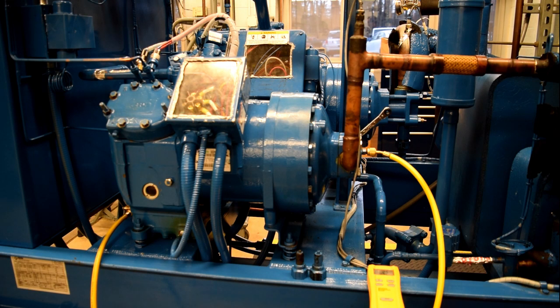For today's demonstration, we are going to be using the 5-ton compressor. We first start by isolating the compressor from the rest of the system. This is accomplished by front seating both the suction and the discharge service valves.